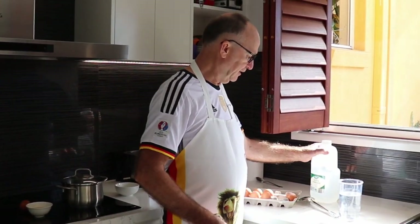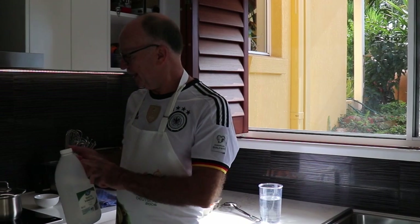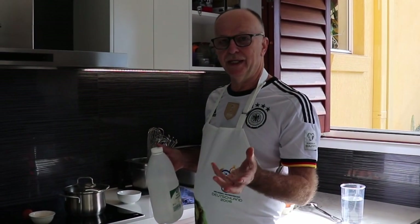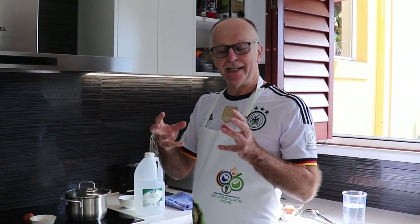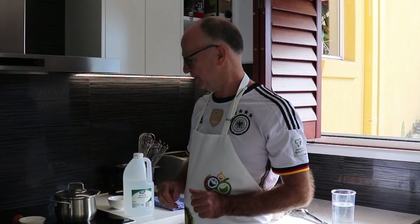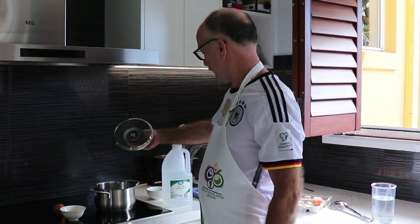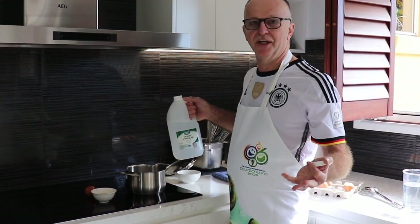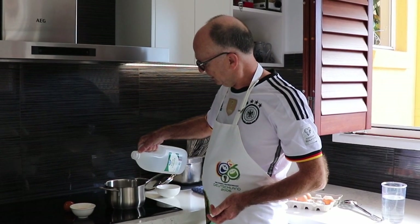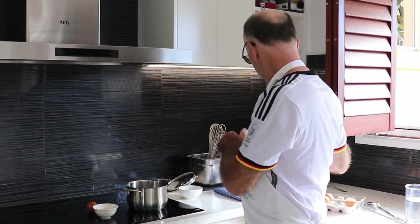When the water is ready, we just put a dash of white vinegar in it. The white vinegar makes sure that the egg white combines nicely together and doesn't float all over the place. Give or take — I can't give you an exact recipe, but say for one liter of water, put about 50 ml of white vinegar in there. That will do the trick.